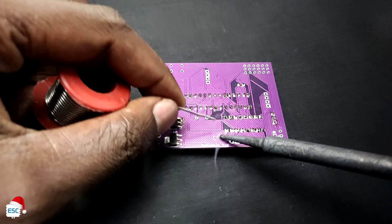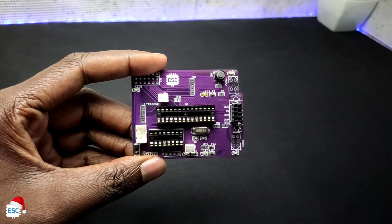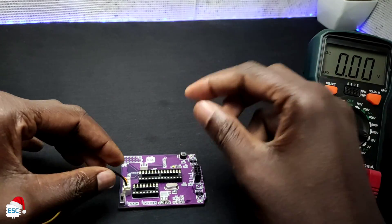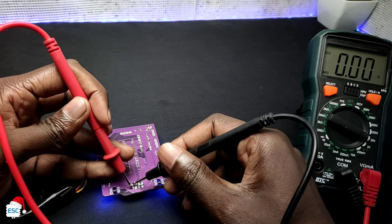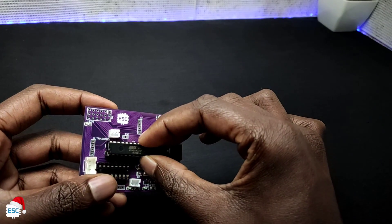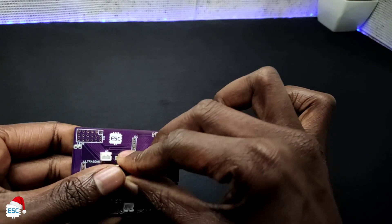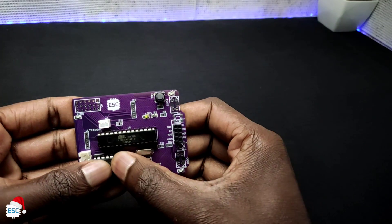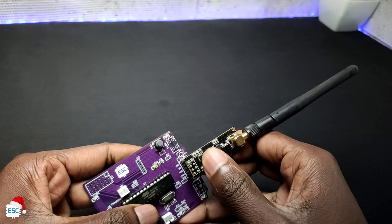After one hour I finished the soldering job and now the PCB looks like this. I connected the battery and tested the voltage. After verification I inserted the ATmega328 and L293D into their sockets. Finally I inserted the NRF module.